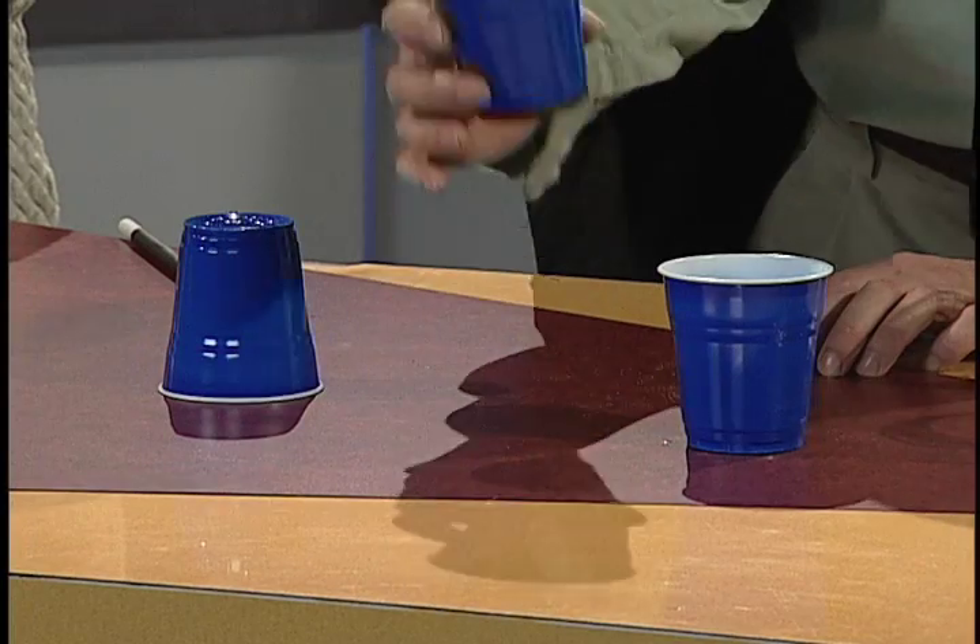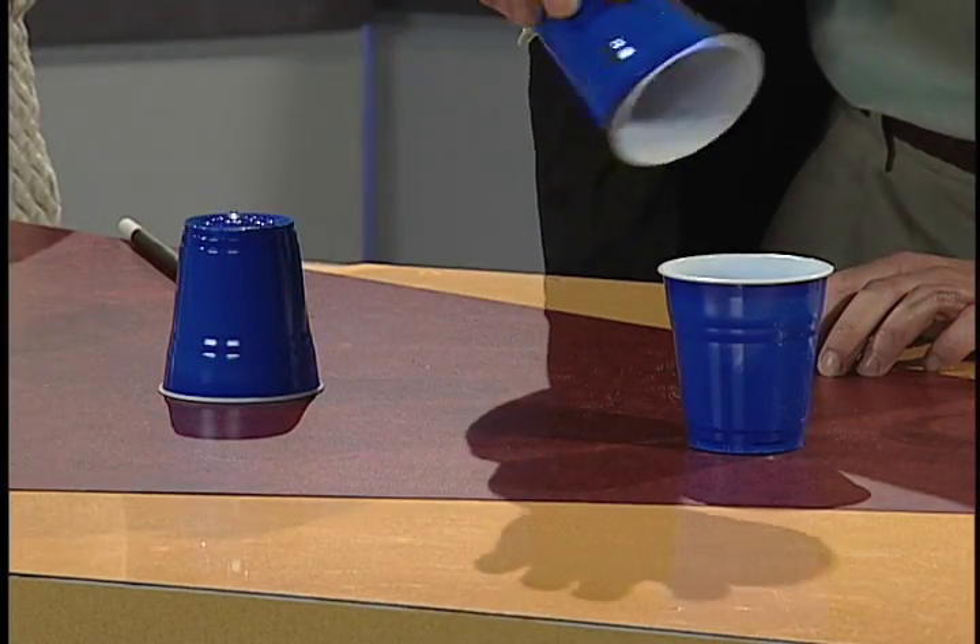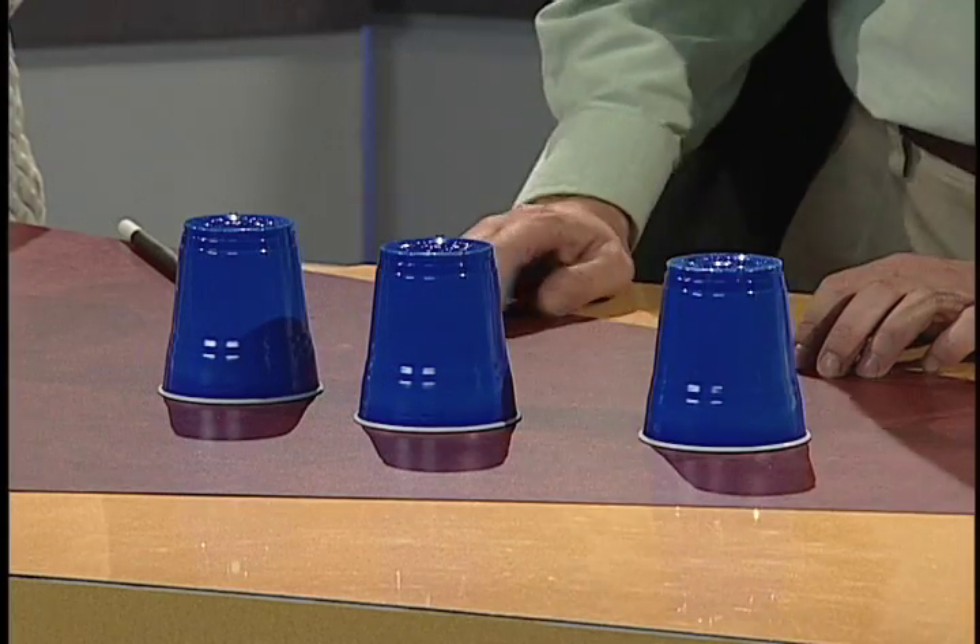It must be this one right here, right? Let's see. Oh — no, it's not that one. It must be this one has the... Oh, goodness gracious. Well, it seems the water has vanished. Where'd it go? No, it's just science. Alright, watch, I'll show you. We're going to do the trick again, only this time we're going to do it with clear cups.